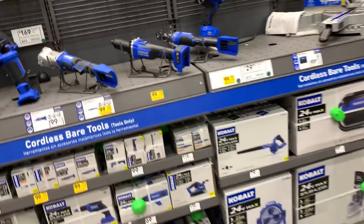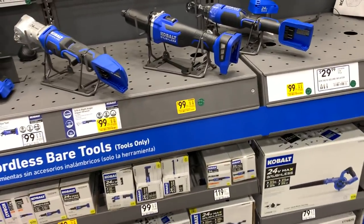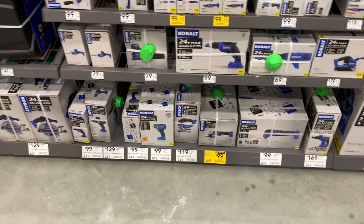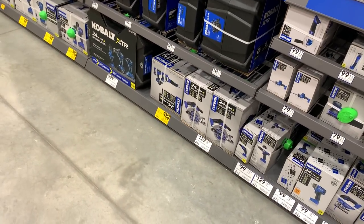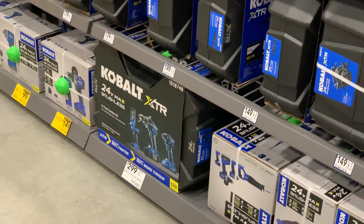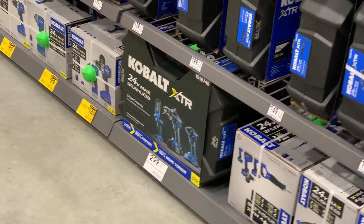I still don't see a quarter-cable section anywhere. Here's the Cobalt area. There's the $99 angle grinder, $200 for a three-piece set with Lark, and $300 for the three-piece Cobalt HTR set. Not too much going on over here yet — still got some gift center stuff up.